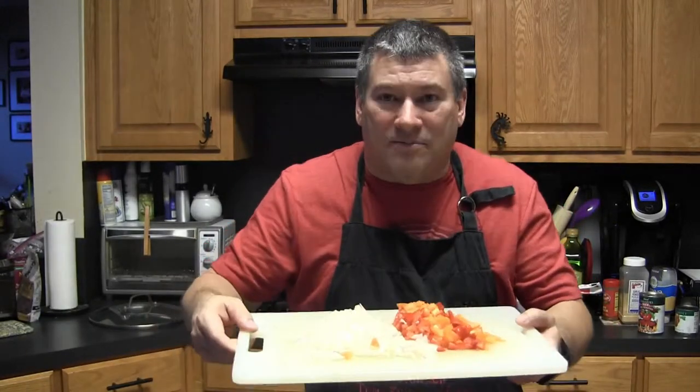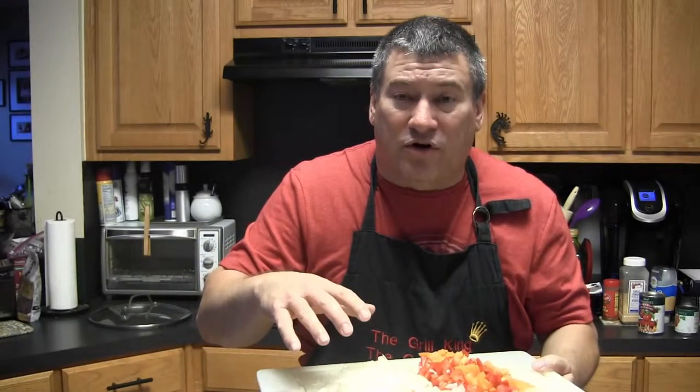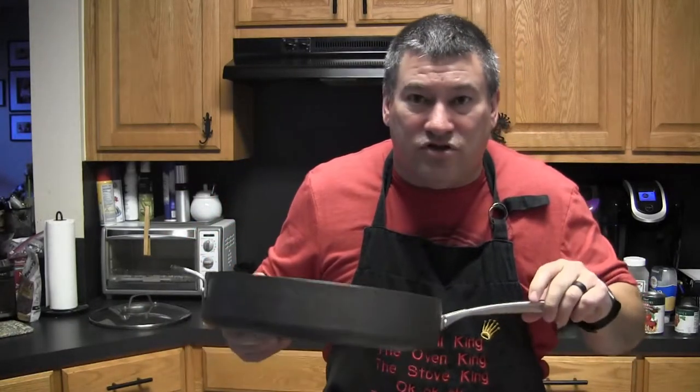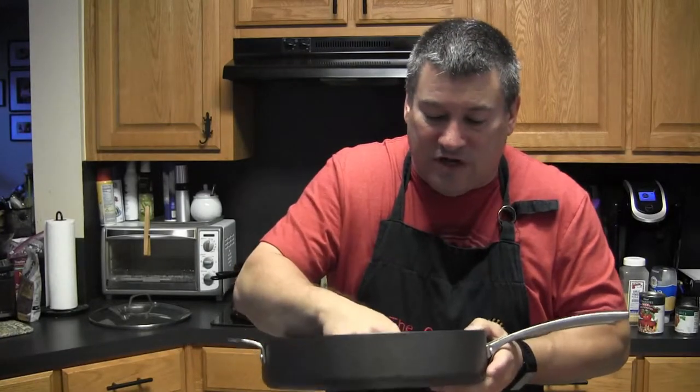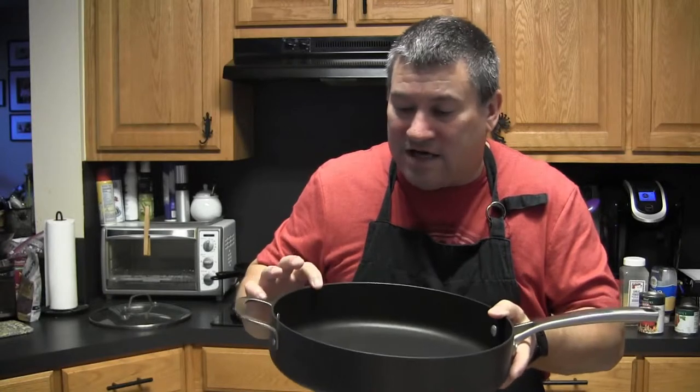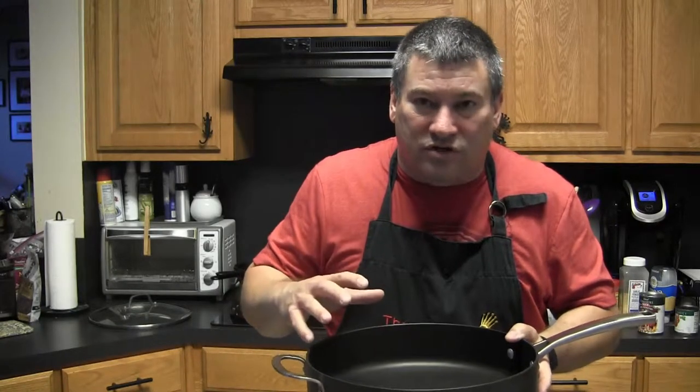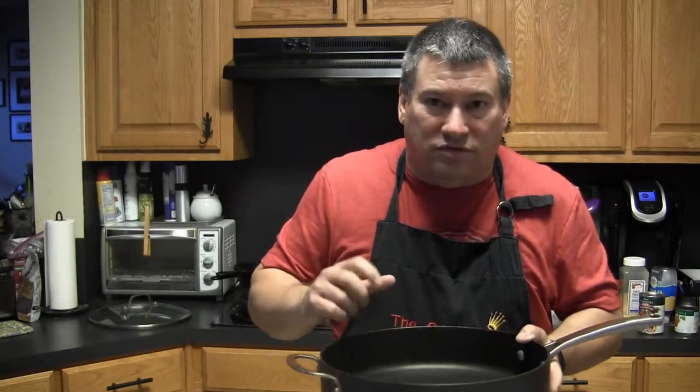I've also chopped up the tops of the bell peppers and the onion. I like to do a pretty fine chop — keep in mind we're stuffing them into peppers, so we don't want really large chunks. Next step: I'm going to take a little bit of extra virgin olive oil in a fairly high-sided pan, since we've got quite a bit of stuff going in. I'm going to throw the chopped bell pepper and onions in and cook them to soften everything up.